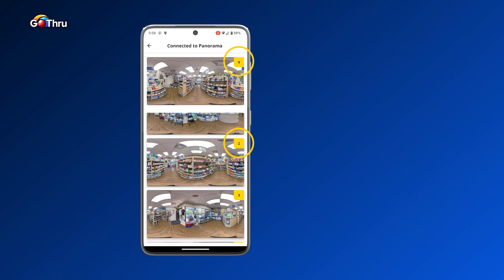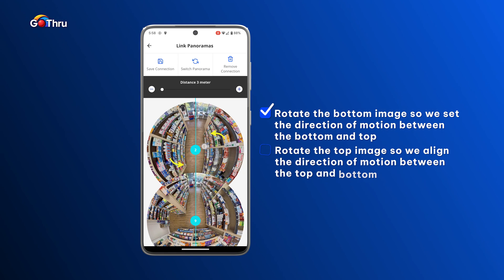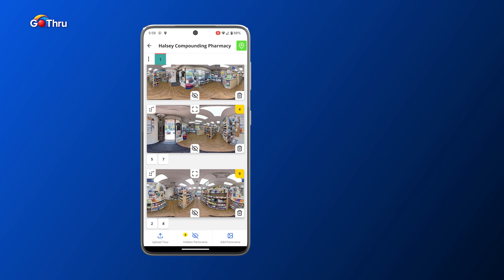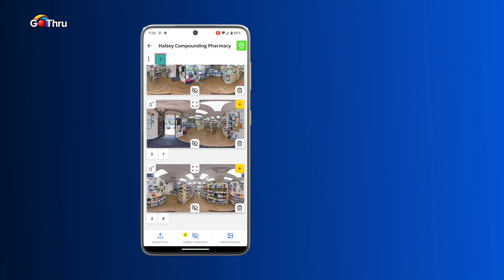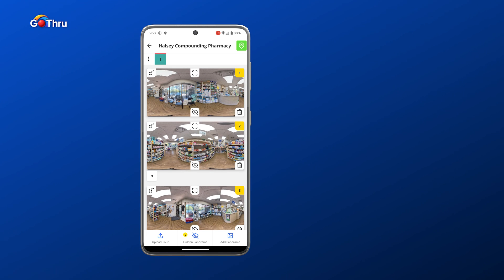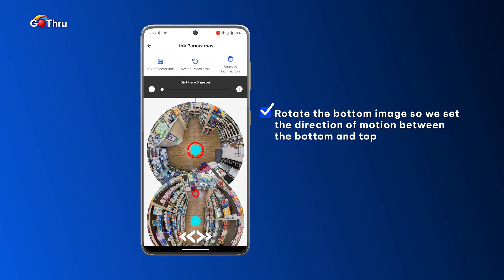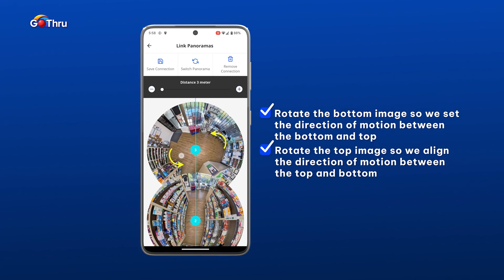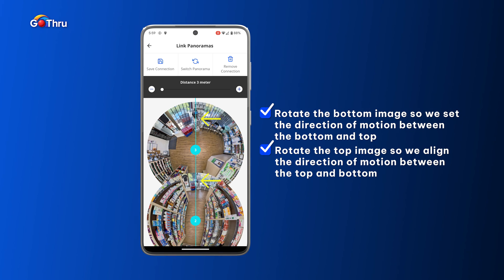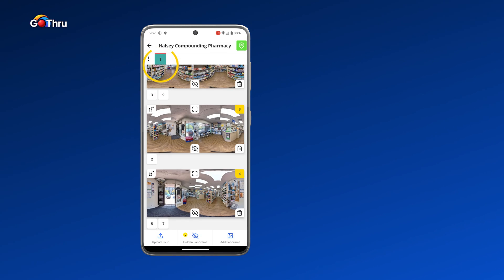Now we're going to connect nine with number two — pan and rotate, looks good, save connection. Once you get it, it's really fast and easy. Hide number nine. Now number two is connected with number three — connect two, and in the viewer on the bottom you can also check the direction. Looks good, save connection.